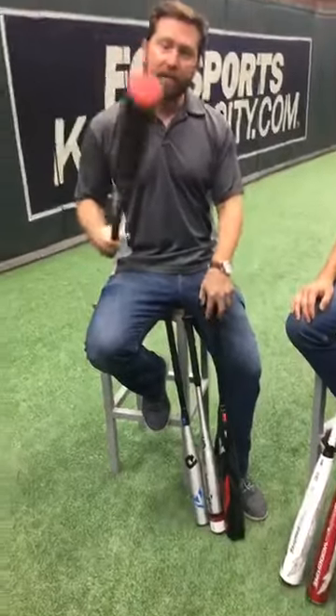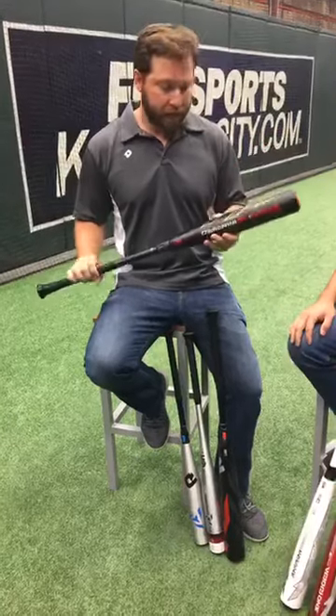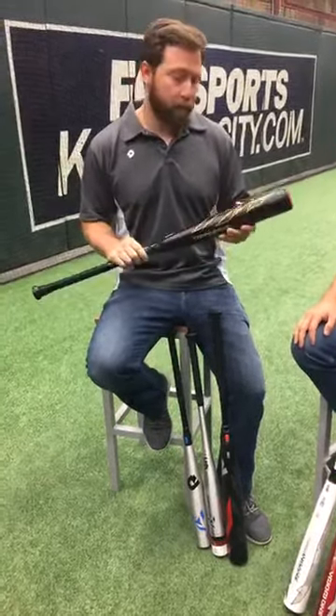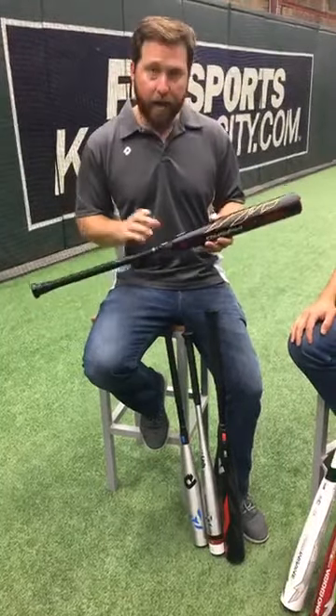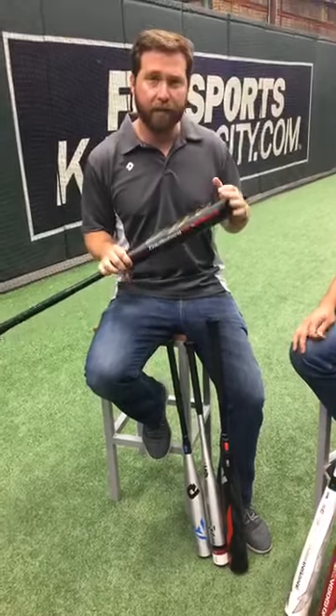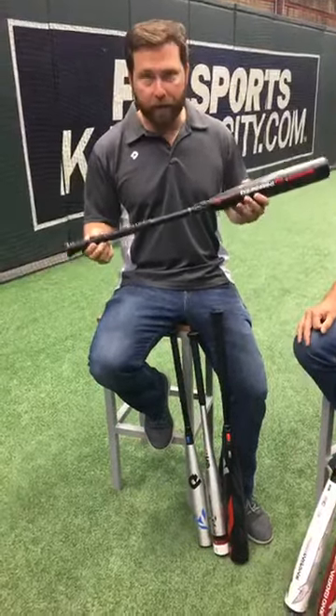Moving past that, we have our Insane model. The Insane is built for a more end-loaded player preference — your power style hitters, your 3-4 spot guys. We use the same Paraflex Plus composite barrel and handle, the same 3Fusion connection piece, but we use a slightly heavier 3Fusion cap to achieve our end-loaded design, and also the DTAC all-weather grip at the bottom.